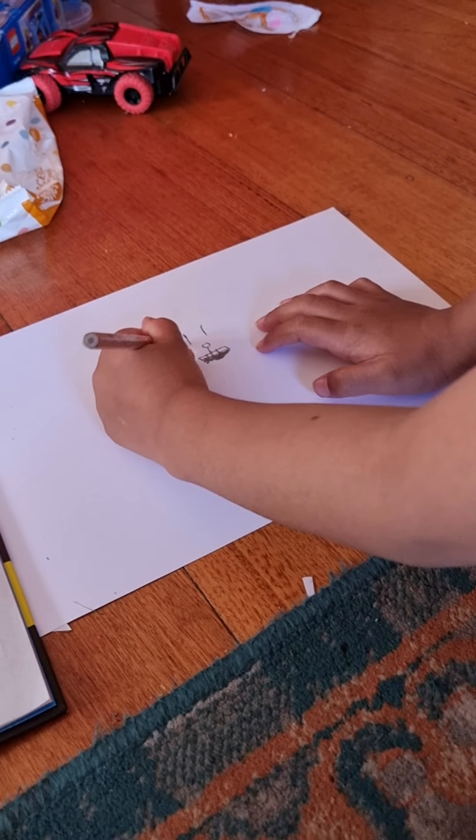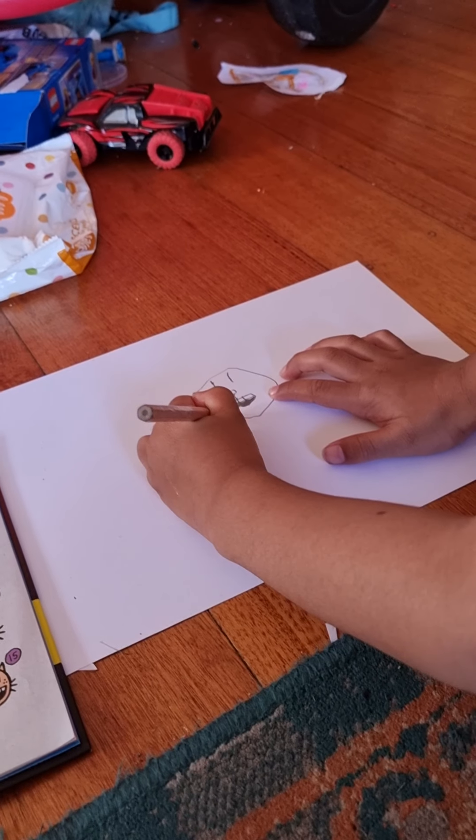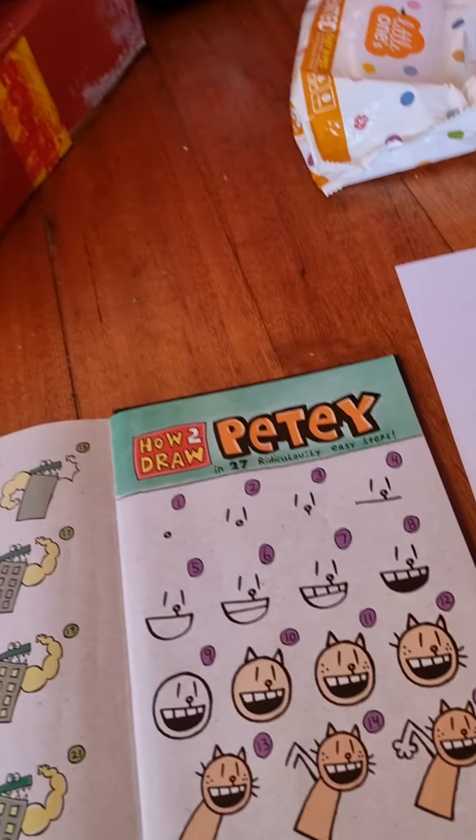Hello guys, today we're back and we're doing another Dog Man. Today my brother is going to be drawing Petey. My brother is drawing Petey from the Dog Man series.